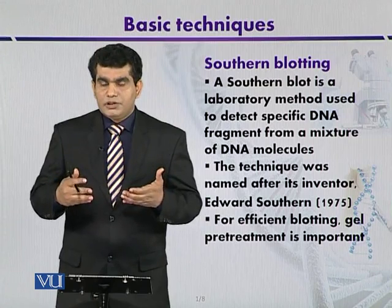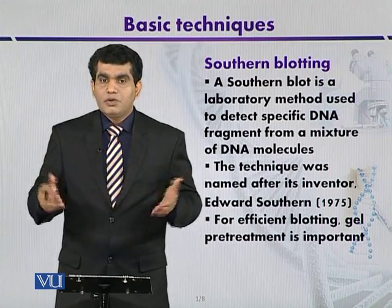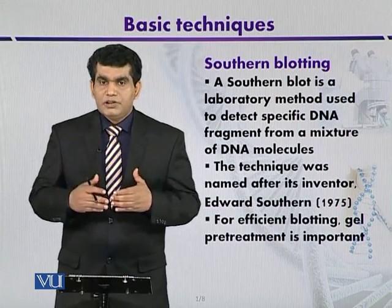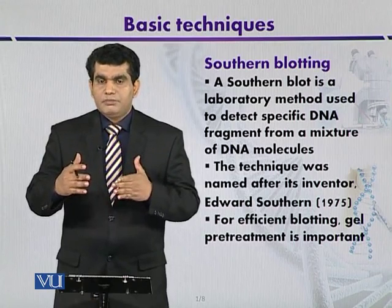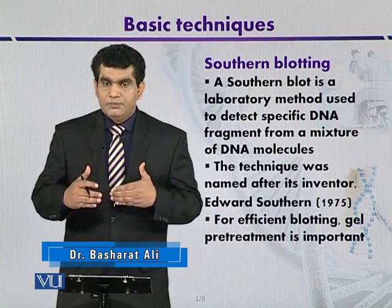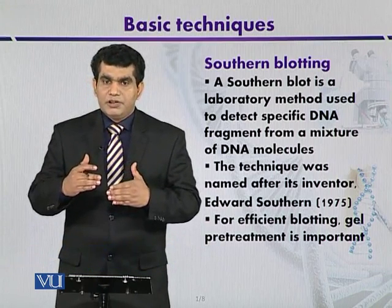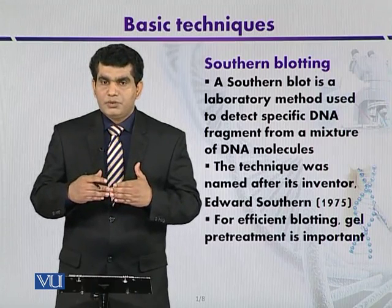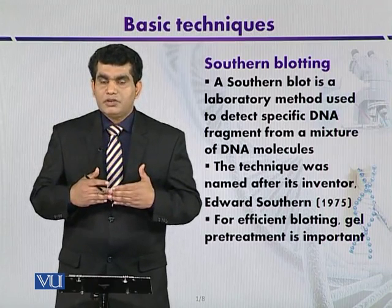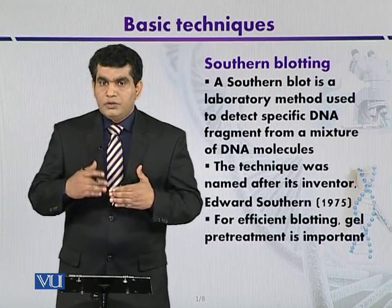To perform Southern blotting, gel pretreatment is required. When a DNA fragment has been separated — for example, if there is a genomic DNA source that has been digested using restriction enzymes — then some fragments will be big or small. If they have been separated on the gel, larger fragments will move slowly and smaller fragments will move rapidly. So before immobilization on the solid spot, pre-treatment is required.